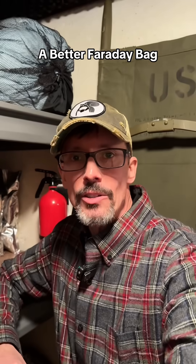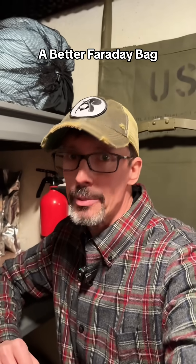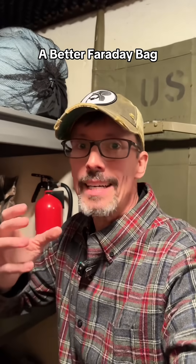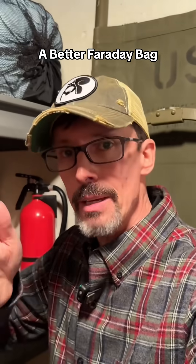Yes, you can make your own Faraday cage, and a lot of people do, but it's much harder to make a waterproof Faraday cage. So if a Faraday bag is on your to-get-prepper list, might I suggest getting a two-for-one — a dry bag and a Faraday bag.